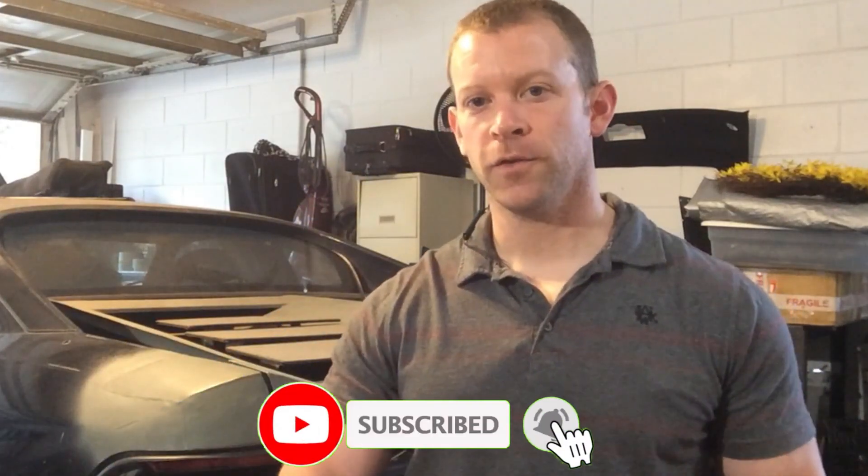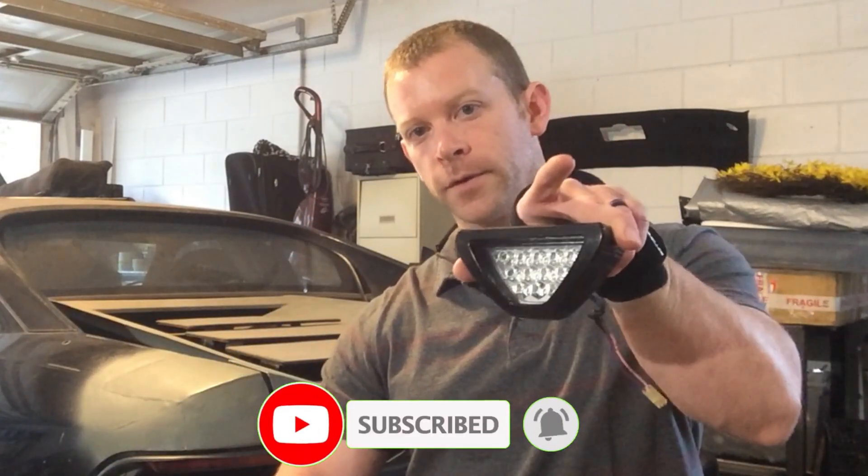Welcome back to the garage everybody. I have a little bit of a different project today. We're going to be making a diffuser for the V8MR2. Today we're going to be using some ABS plastic instead of metal, with the ultimate goal of fitting a reverse light in the center of it. Let's get to work with a template.